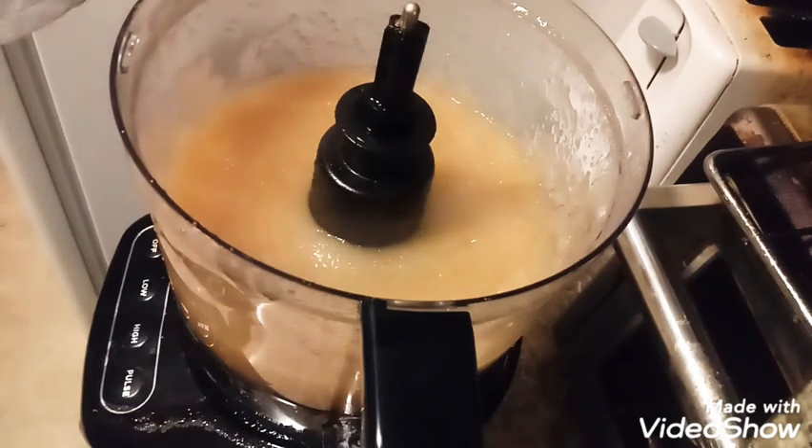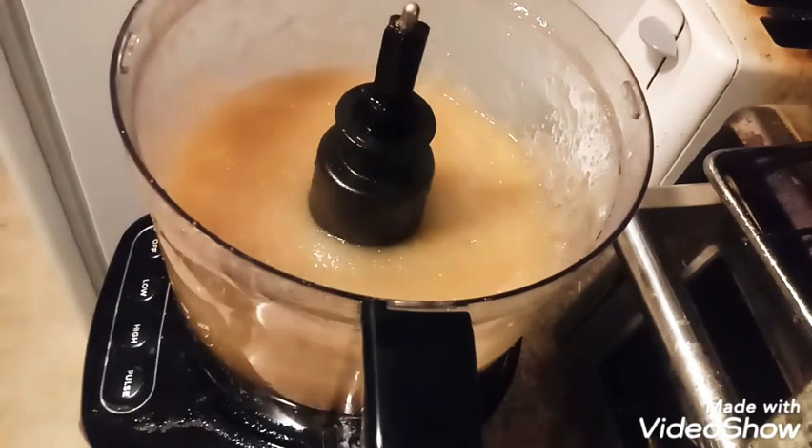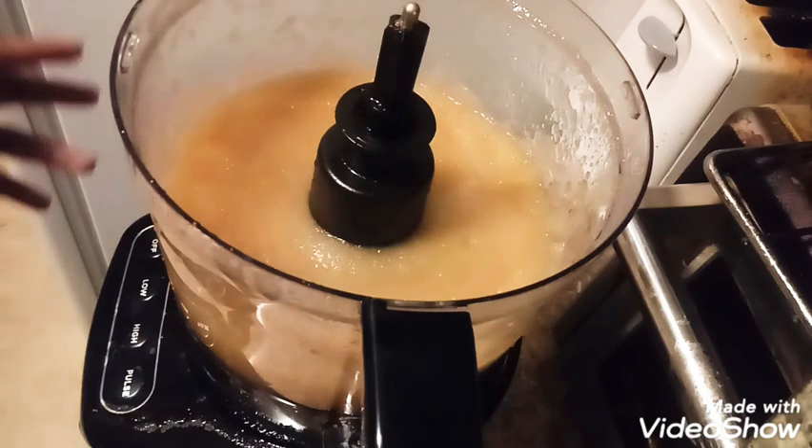What you're left with is a really smooth applesauce. It'll keep in the fridge for 7 to 10 days. If you want to eat it as a snack, cool. If you want to bake with it, that's cool too. You can see the steam rising — I love it. That brings this video to an end.